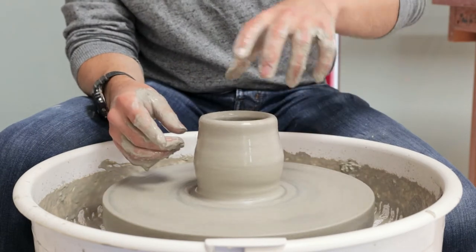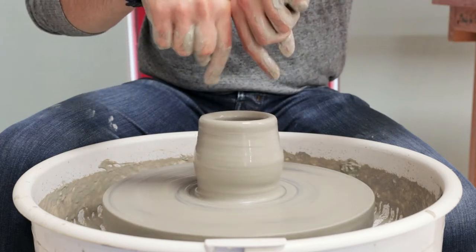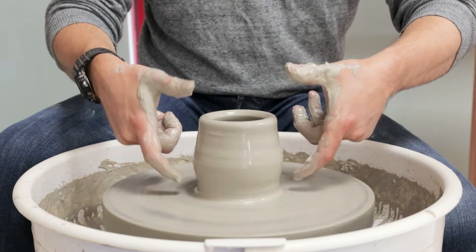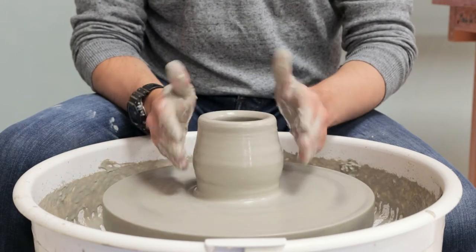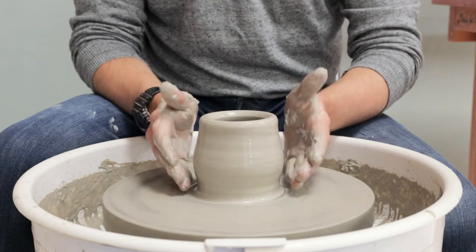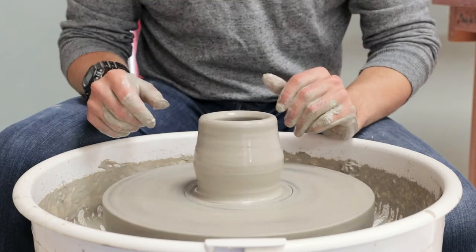One thing to be careful of: when we start closing the neck inwards and the opening gets narrower, it exerts more outwards pressure on the body. So don't make the body too rounded and bulbous to begin with, because as the neck gets narrower it forces it to get more rounded. If you round it out too much at this stage, you risk the whole thing getting overly rounded — either quite dumpy and bottom heavy, or worst case, it collapses down onto the wheel head.